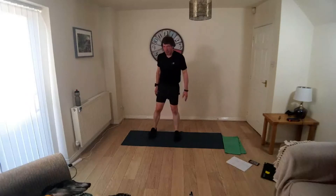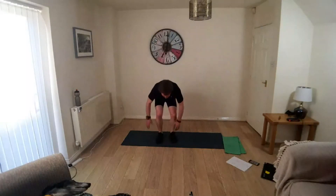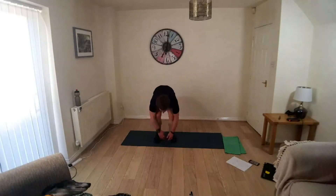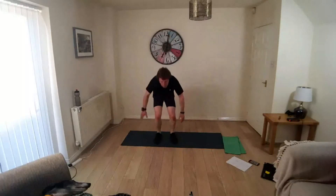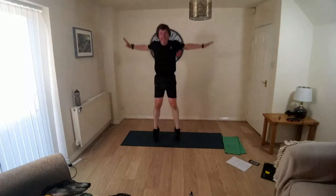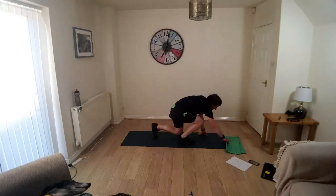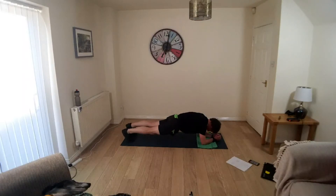On your feet, are you ready? Star jumps — squat down, power up into your star, go. Keep going. Take it down into plank and hold it there. Hold it tight. Knees, hips, shoulders — nice straight line. Abs engaged, pull tight. Just catch your breath.